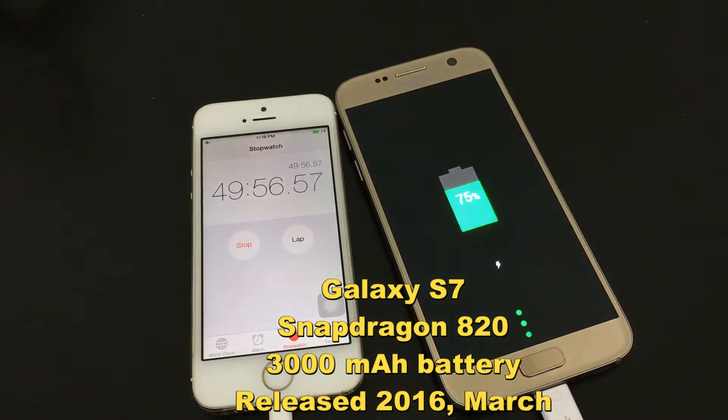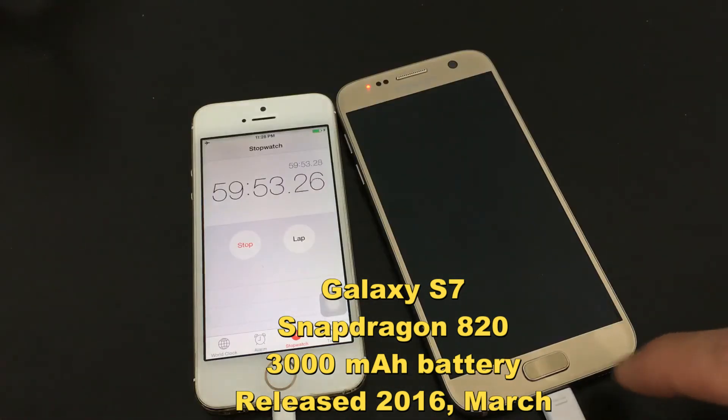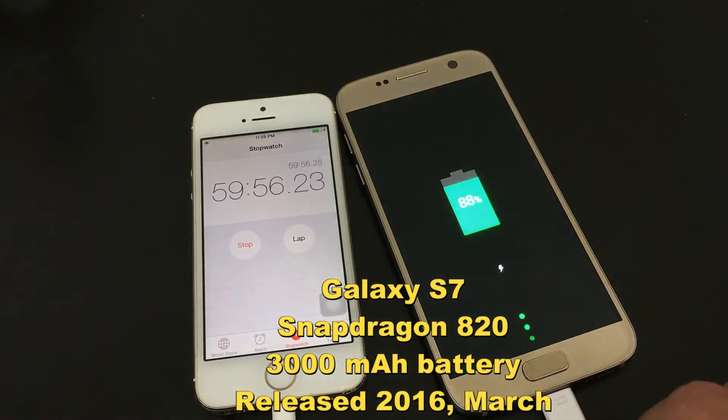Now we are approaching 50 minutes, and you can see it is now at 75%. Now we are approaching 60 minutes, or 1 hour, and it is at 88%.